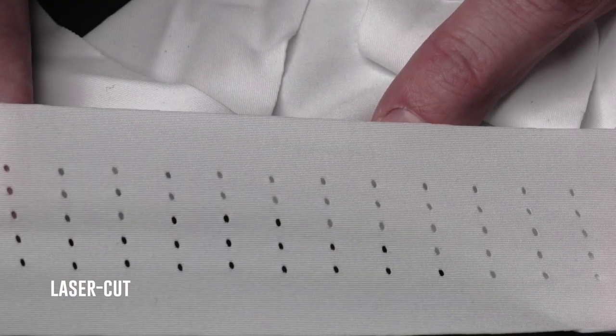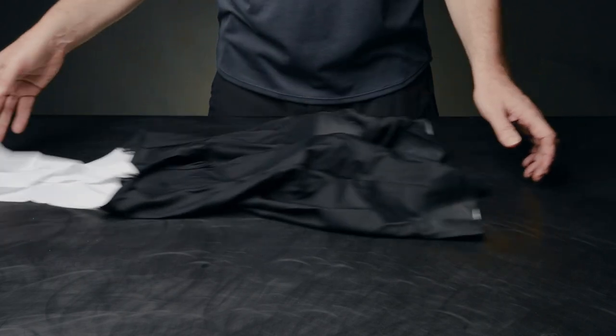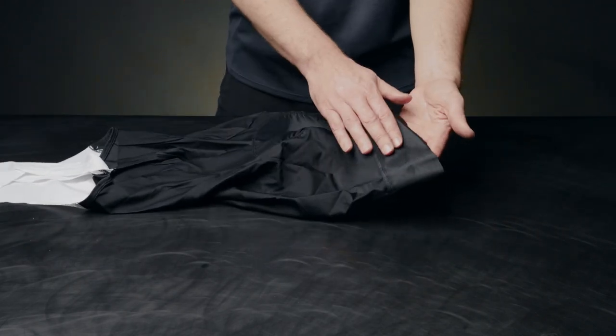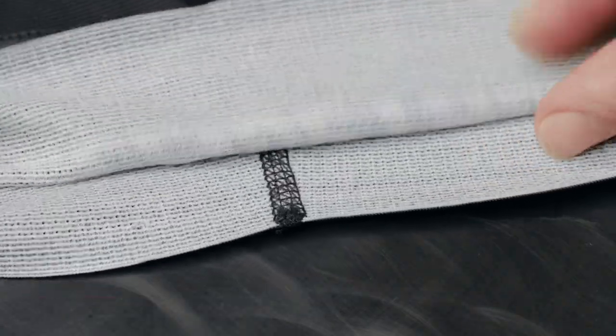For some increased comfort we use a laser-cut seamless bib upper that perfectly contours to the body. For better hot weather performance we implemented a micro mesh leg band that will increase airflow and breathability.